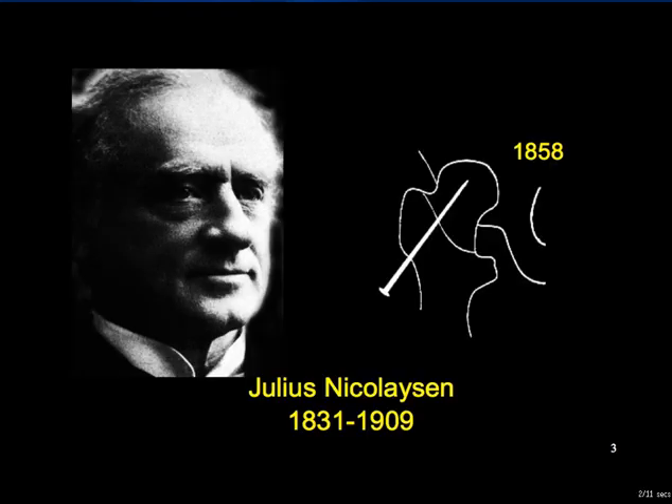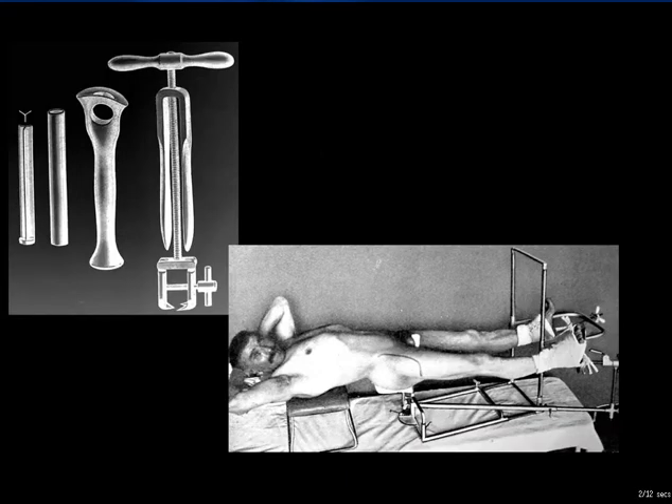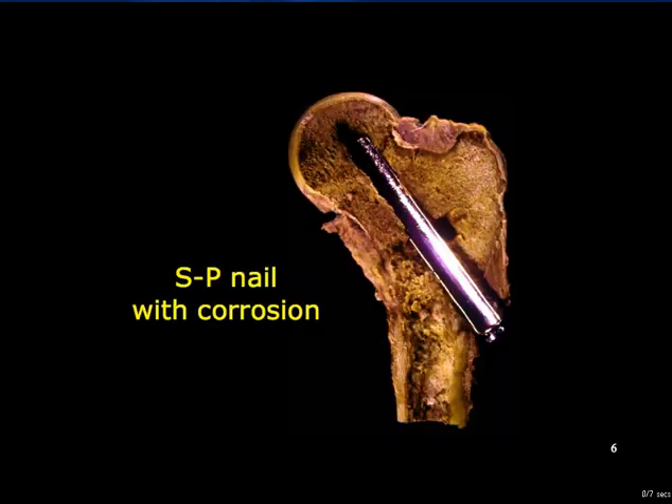As early as 1858, Nicolaisen of Norway had used intramedullary nails for femoral neck fractures, although there exist no critical reviews of his results. Smith-Peterson in Boston developed a four-flanged, then a three-flanged or trifin, intramedullary nail for femoral neck fractures. A few years later, Lorenz Böhler of Vienna was advocating the intervention of Smith-Peterson, originally an open reduction and open fixation through the incision illustrated here. The original Smith-Peterson nail suffered problems including corrosion, and the technique was soon to be modified.